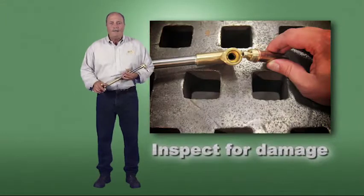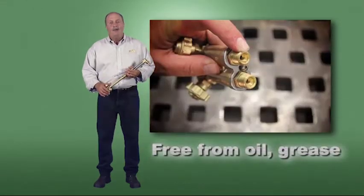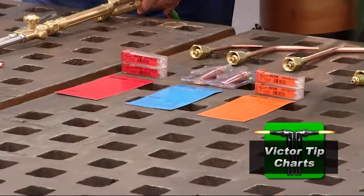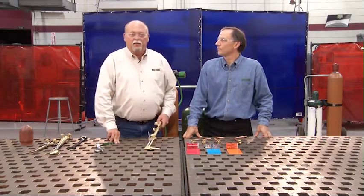Your torch inspection checklist should include the following: inspect valves, fittings, and seating areas for damage; ensure both O-rings are intact and in place; ensure the torch is free from oil and grease; and make sure the tips are free from slag or obstruction. Manufacturers such as Victor provide tip charts to help you determine proper flow settings. Note that alternate fuels use different tips and require different pressure settings. The thickness of your plate determines what tip you use, and in turn the tip determines what pressures you need.